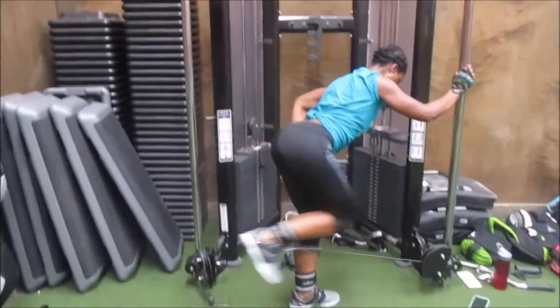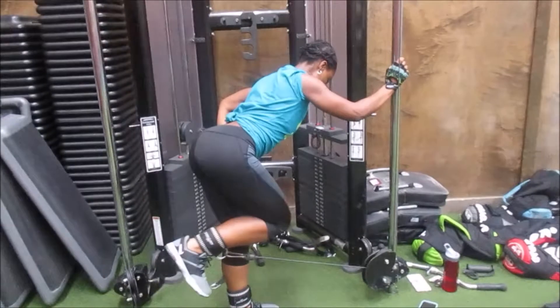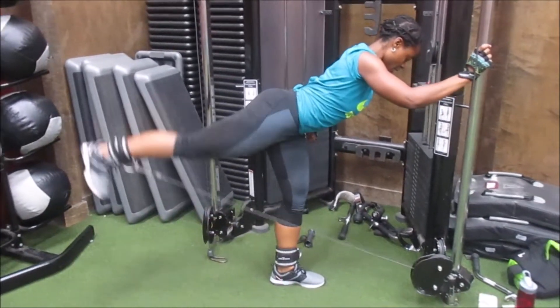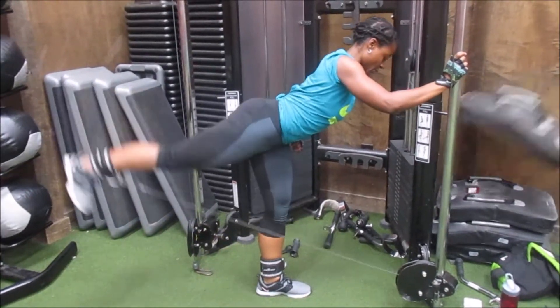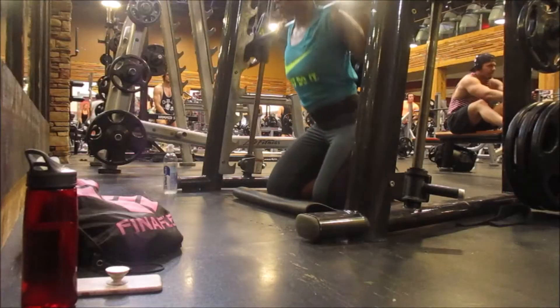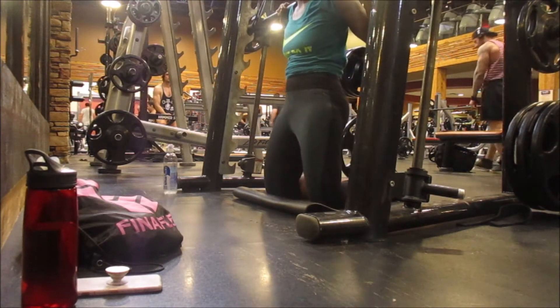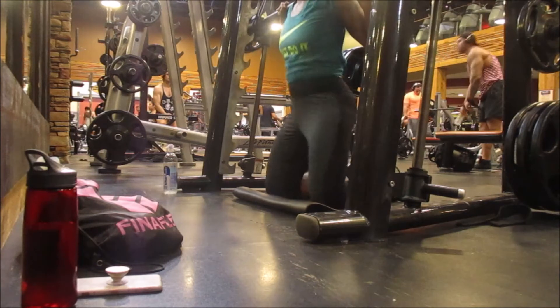Here's my sister and me doing some good kickbacks. I have to remind myself not to jerk — make it one fluid motion.